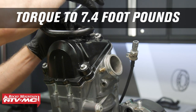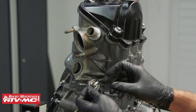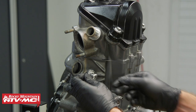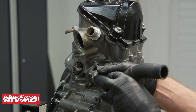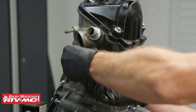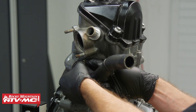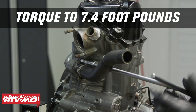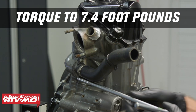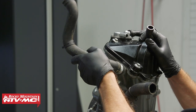We'll torque these to 7.4 foot-pounds. Next we're going to install the thermostat. Now there is a drill hole at the top — you want to make sure that's facing upward. Then we can install the hose with the bolts. I'm going to use Loctite on these ones, and just like any other M6 bolt, they're going to get torqued to 7.4 foot-pounds. Then we can install our other cooling hose.